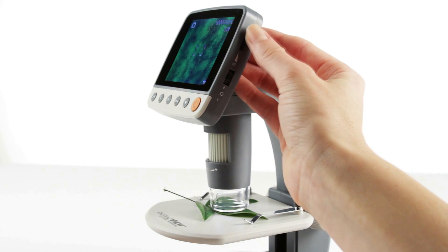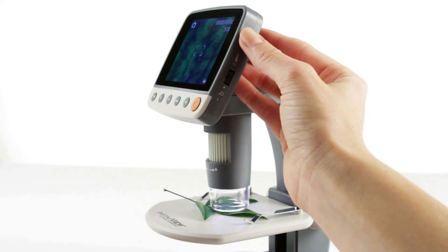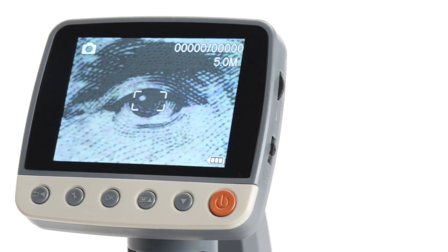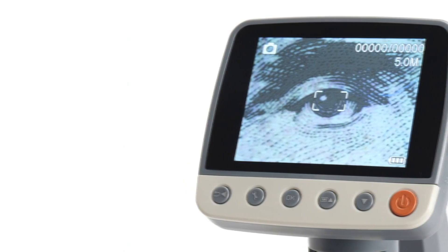You can adjust the LED illuminator to get the perfect view of your specimen, then save photos and video to the microSD memory card. InfiniVue's large 3.5-inch TFT LCD screen displays microscopic images with sharp contrast and high resolution.